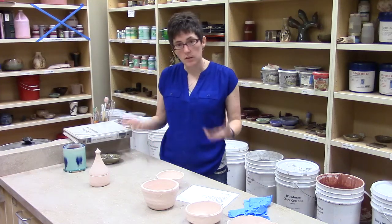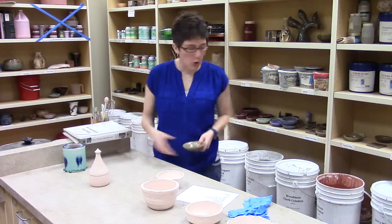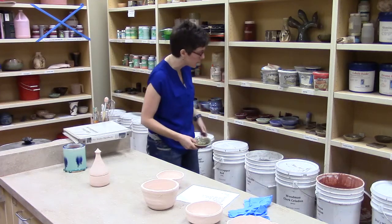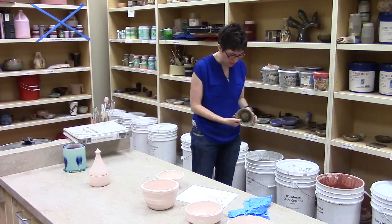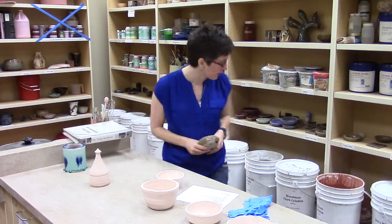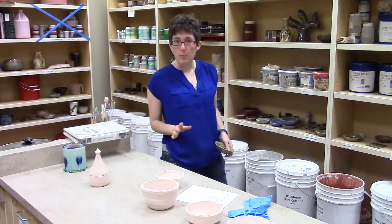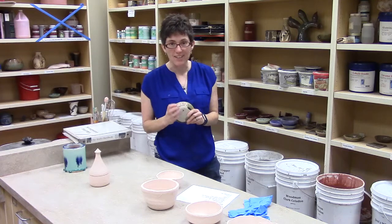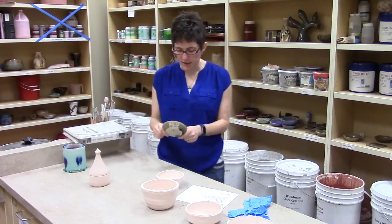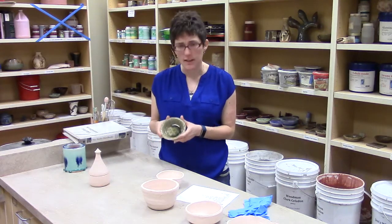When you go to glazing work, you obviously want to know what color you're going to get. We have a whole bunch of test tiles, little bowls all around the shelves, and they start out at least lined up with the pieces that they are for. This one says on the side, Woodman Clark Celadon. Now beware — if other people are working in the studio, they sometimes move things. So check. Read the words on them. I can pick up this test tile and read what it is, and I know that Woodman Clark Celadon is going to look like that.